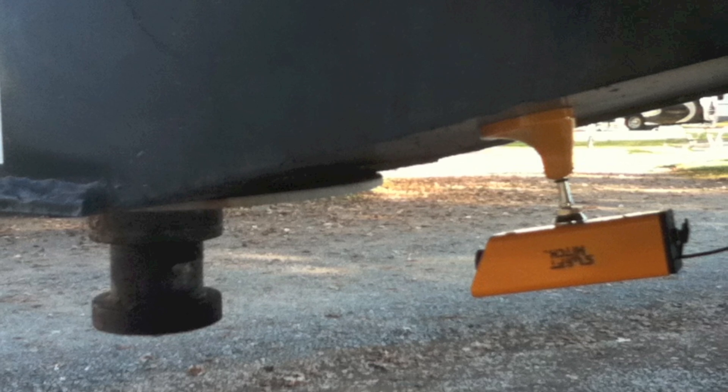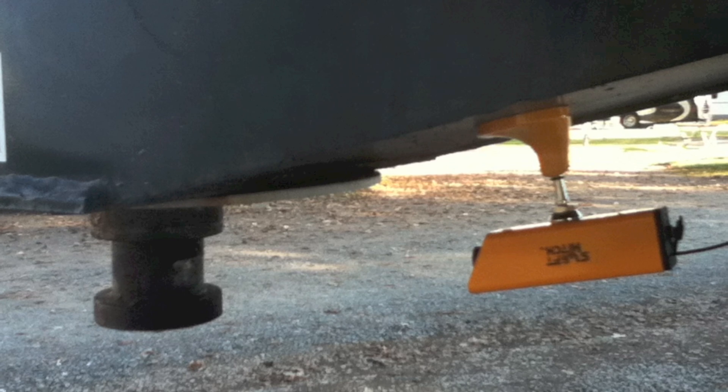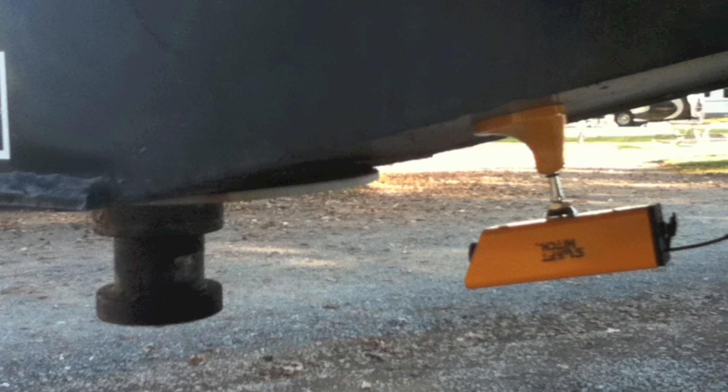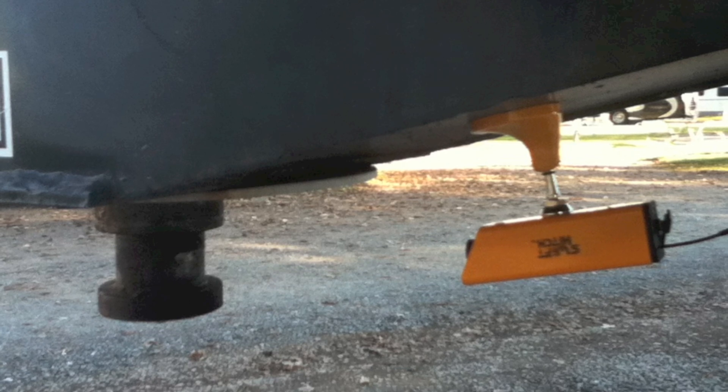One of the key parts of hitching a fifth wheel is knowing whether your jaw or locking bar is closed. Mounting the camera under the kingpin box looking towards the kingpin gave an excellent view of the pin entering the hitch and the locking bar closing. The image would be inverted, but just turn the video receiver upside down and you get the proper view.